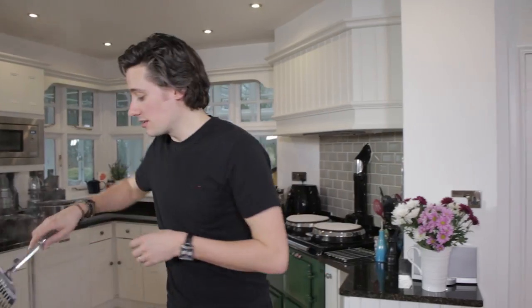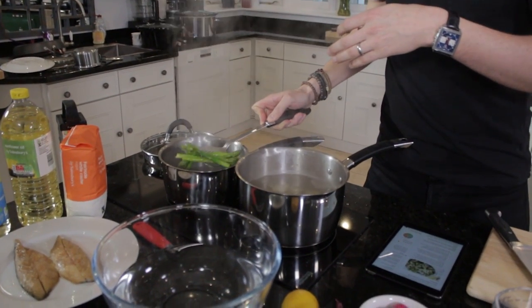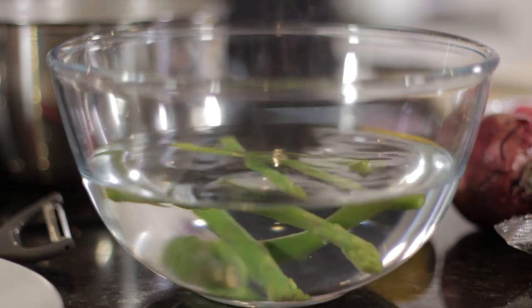So the asparagus has finished cooking and I'm going to place it into a cold bowl of water so we don't have it overcooking. I think it is awesome — it is one of my favourite vegetables, probably up there with peas, because everybody likes peas. But now that is done, I'm going to make my dressing.